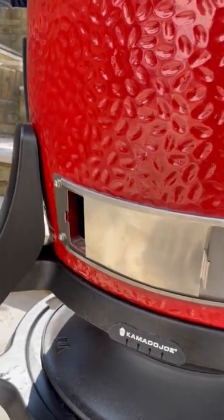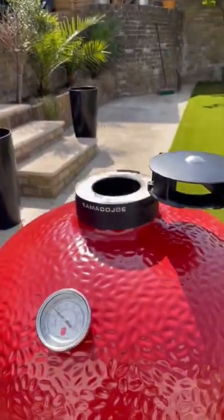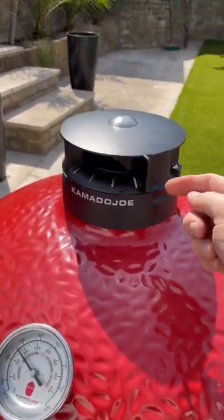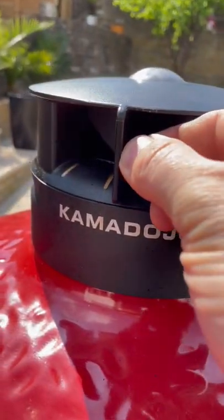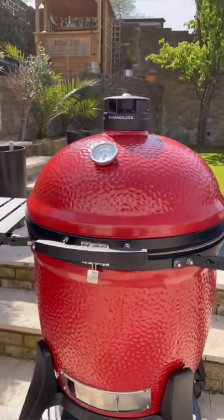At the bottom, you want to close it until you've got a two finger width gap. At the top, you're going to do exactly the same, but using the daisy wheel — push the top of the grill to the first setting, stabilizing your grill.